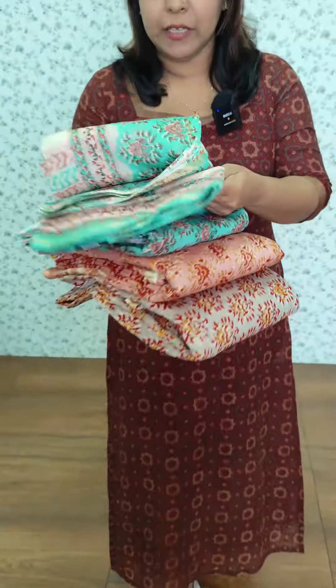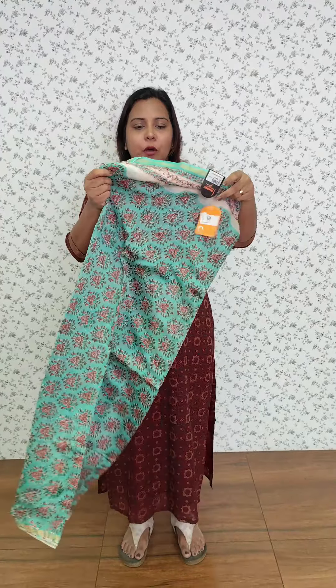It is a moon shade. This is Chanderi Silk. The bottom is cotton. This is a pattern. The dupatta is pure Chanderi Silk — it is a soft, tight fabric.